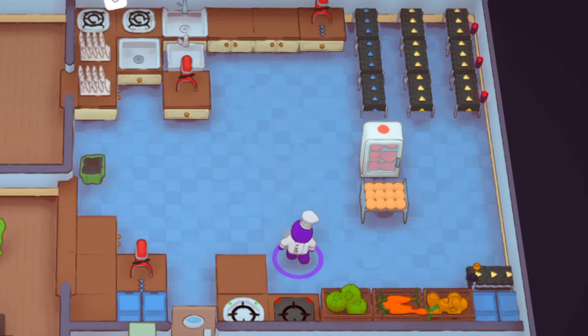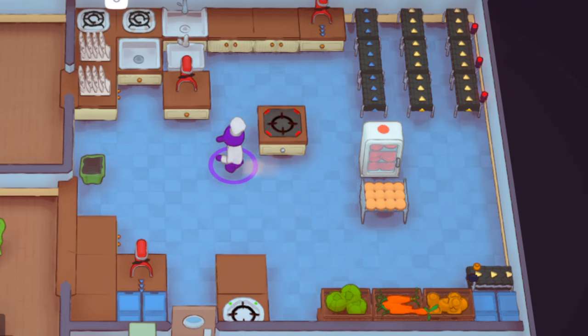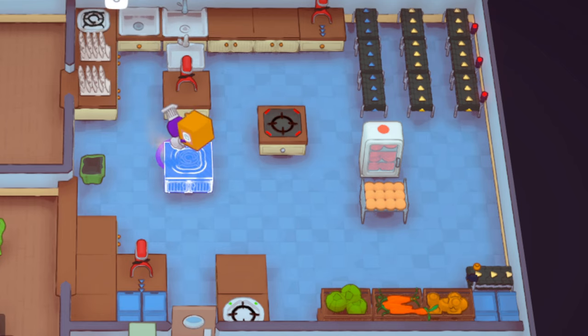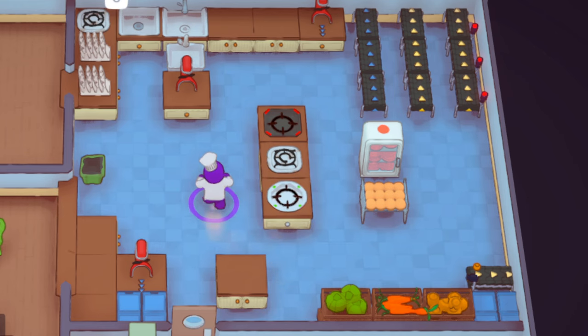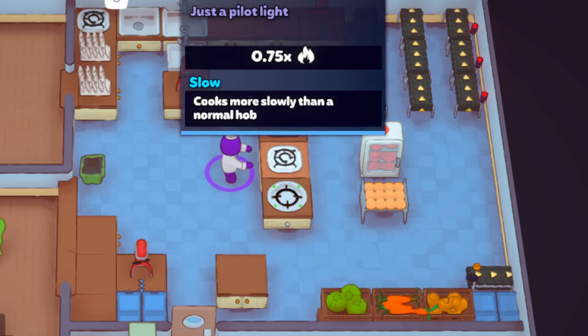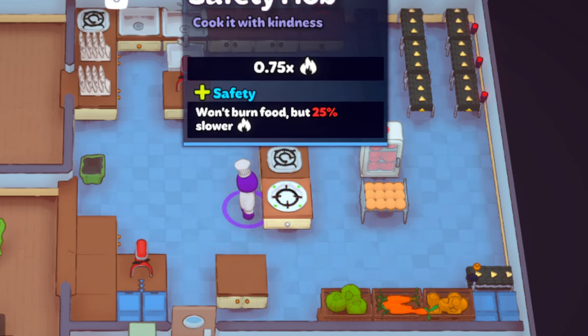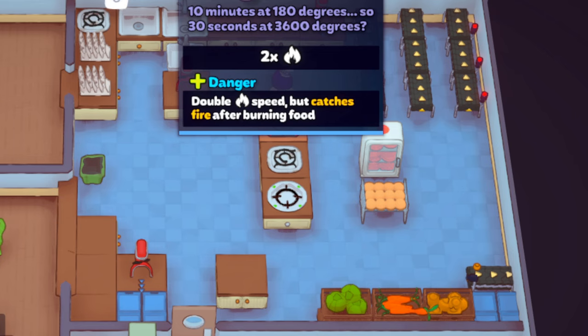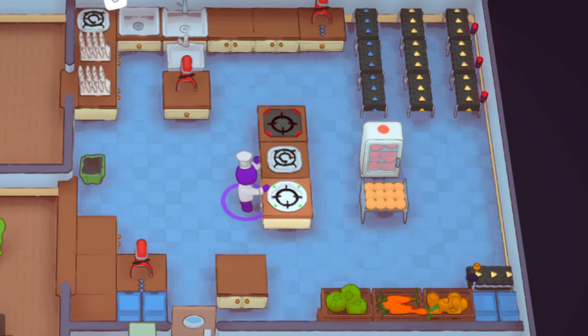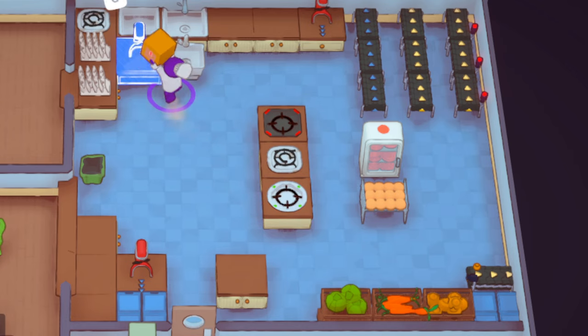The next section is about how to use basic automation for cooking. We have a danger hob, a starter hob, and a safety hob. The starter hob is 75% speed, the safety hob is also 75% speed, a regular hob is 1x speed, and a danger hob is 2x speed. You can use all of these in somewhat the same way. For the demonstration I'm going to be using hamburgers.